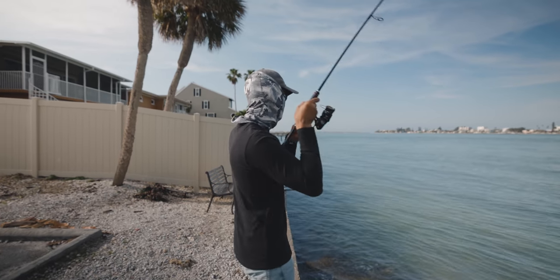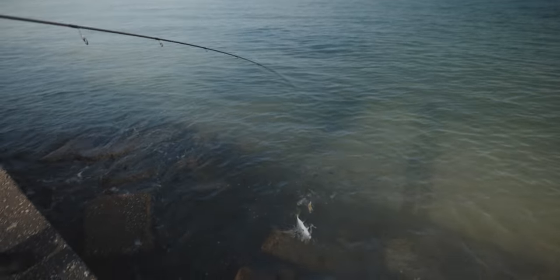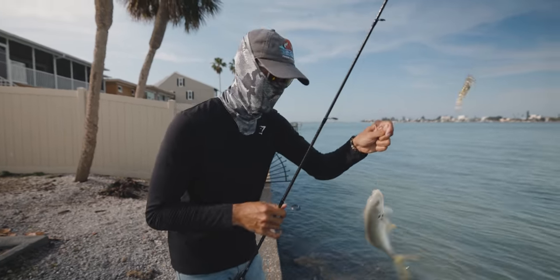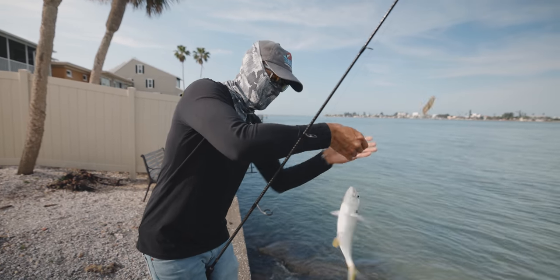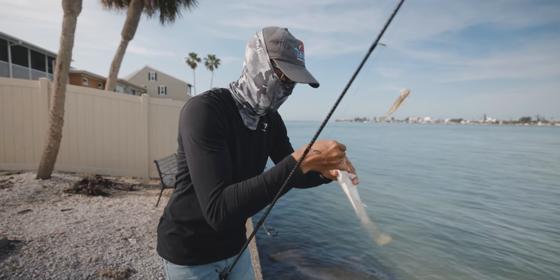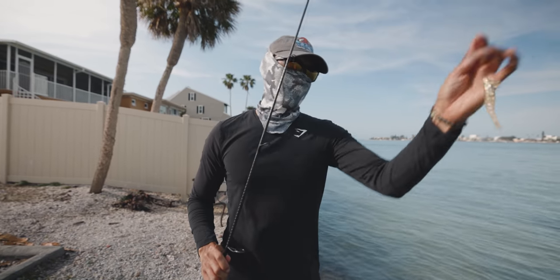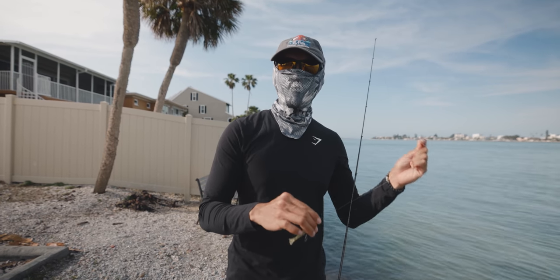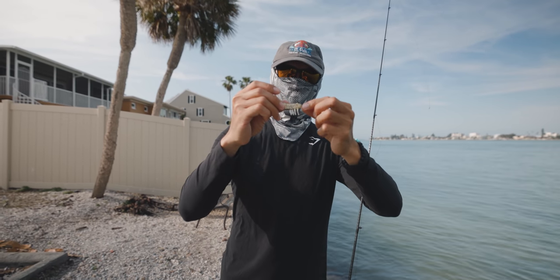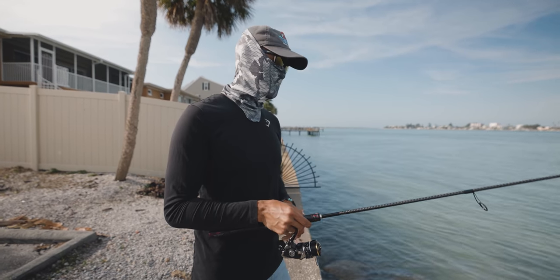There's a fish — yeah, definitely a jack. DOA shrimp, they work. If you're a beginner and you're looking to get into fishing with artificial baits, I highly recommend artificial shrimp. Really easy to work with and very effective as you can see. The main thing is using light line — light main line like 10 pound braid, 20 pound fluorocarbon leader. And another thing is tying a loop knot so it gives it more action in the water. Light tackle guys — seven foot medium action rod, 3000 or 2500 size reel.